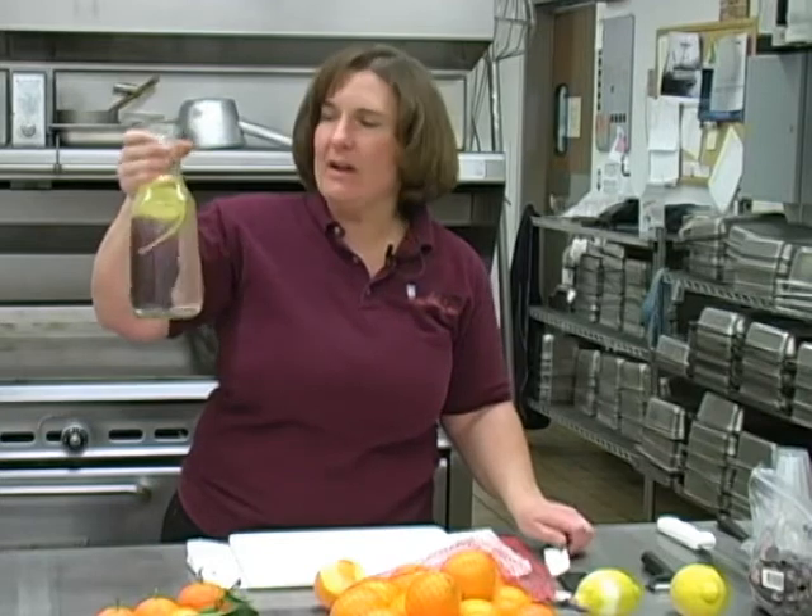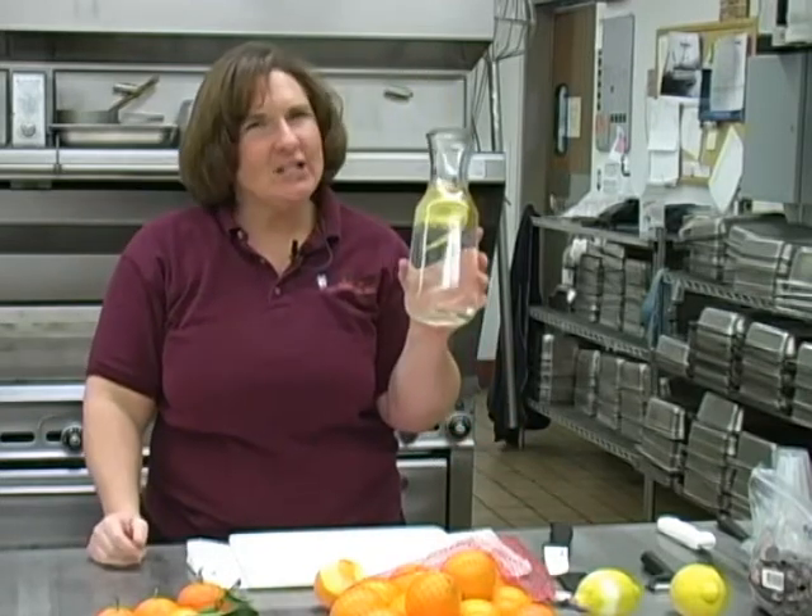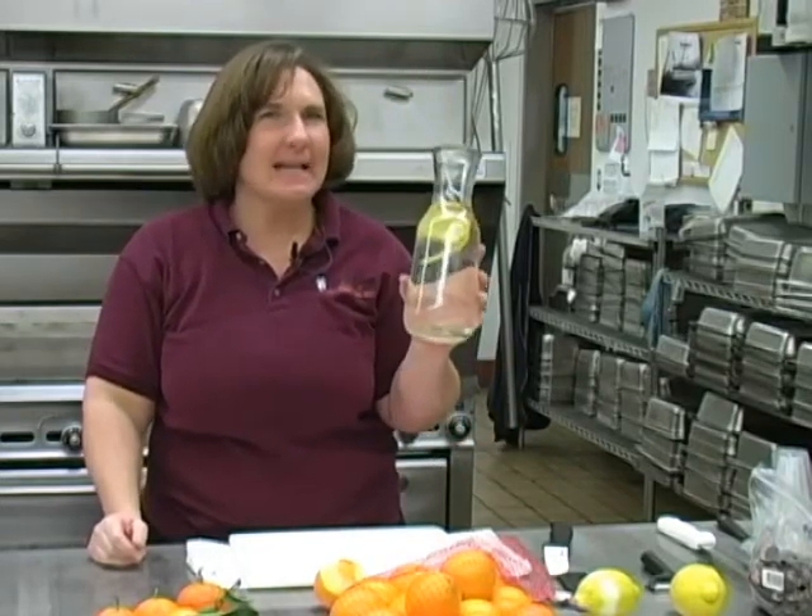Let it set for about five to ten minutes. Don't leave it in the refrigerator overnight because that's when it gets too sharp.